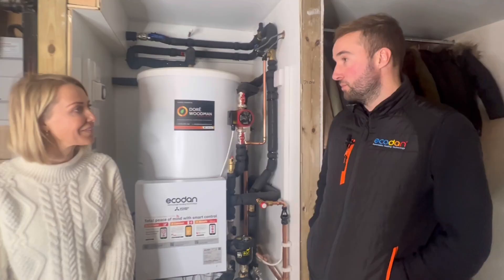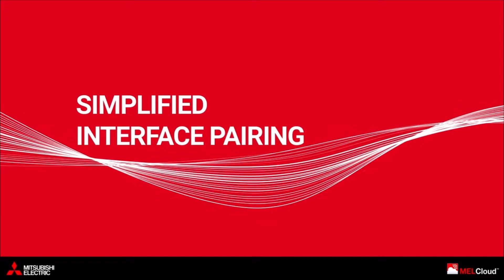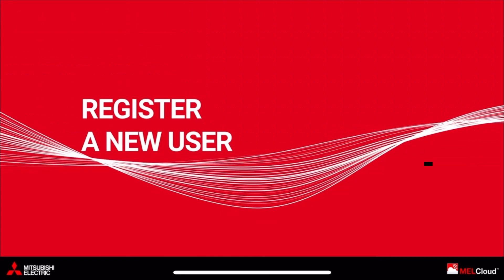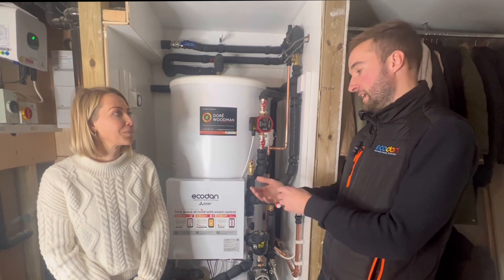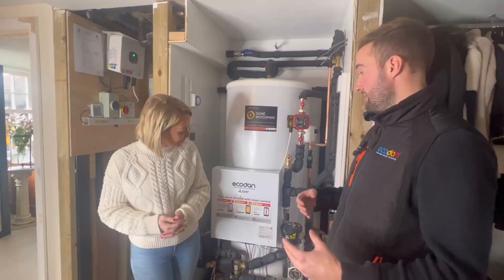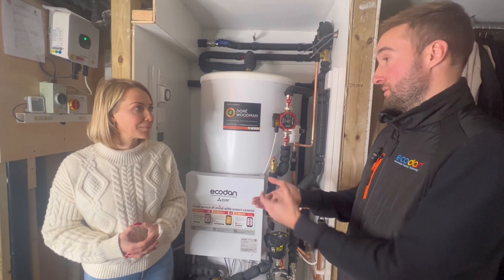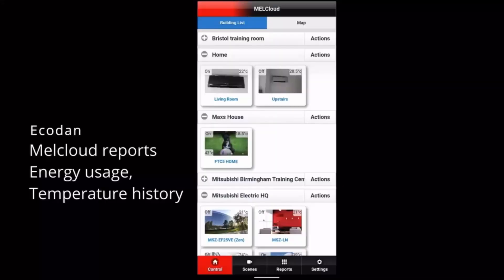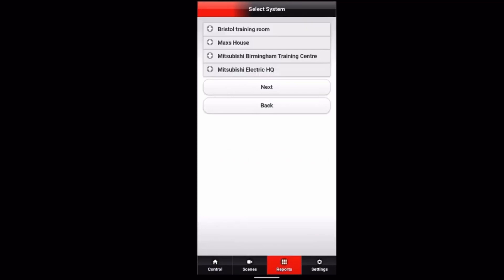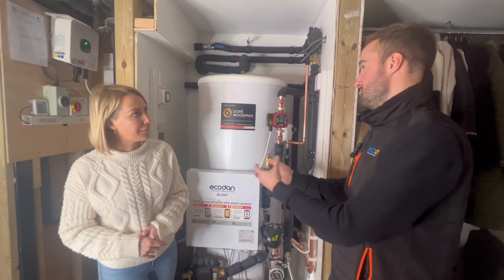What I particularly like about it is how you can control it all through an app — tell me about that. We have an app called MELCloud, which enables you to connect the heat pump and the cylinder to the internet. The main benefit is to you as the homeowner: you can download the app, create an account, and control your heating and hot water from your phone — so if you come back from work or a holiday and want to turn your heating up before you get in, you can do that remotely. You can also pull up energy reports going back weeks or months, see data charts and energy consumption figures, to make sure the system is doing what it's supposed to and to see how much money you're saving.